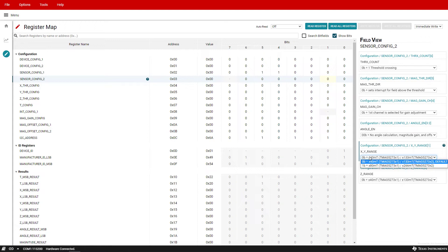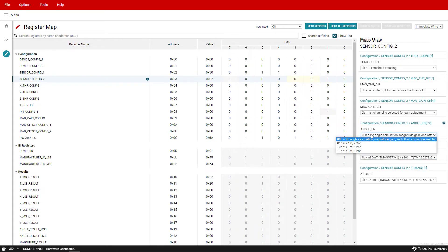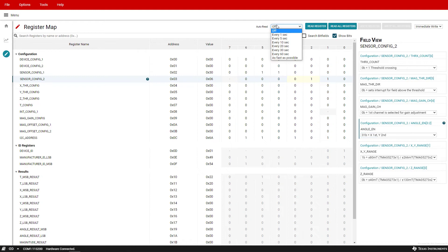For the A1 device, option one selects the 40 millitesla range and option two selects the 80 millitesla range. For the A2 device, option one selects the 133 millitesla range and option two selects the 266 millitesla range. Since we are using the A1 device and the rotating push module has a magnitude greater than 40 millitesla but less than 80 millitesla, option two provides the best full-scale output range. As an optional step, set angle enable to X first, Y second to enable the TMAC5273 angle measurement calculation. After these register settings have been made, go to the top of the register map and set auto read to as fast as possible.